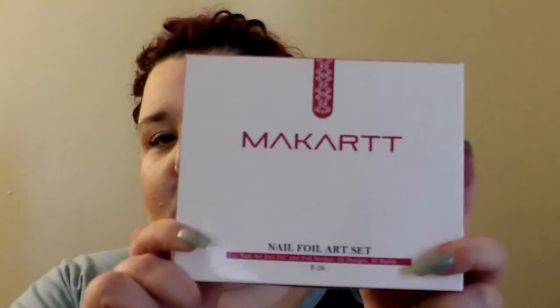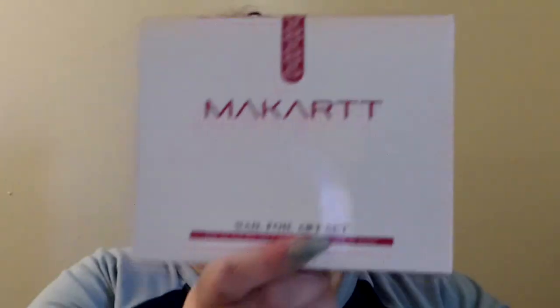If you want to get fancy with doing your nails, you can get things like nail foils, and there's also a kit — the Makartt Nail Foil Art Set. It has foils, glue, and all the directions. This is really good too and I'd suggest it. I'll link it below.